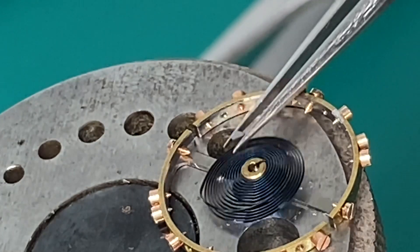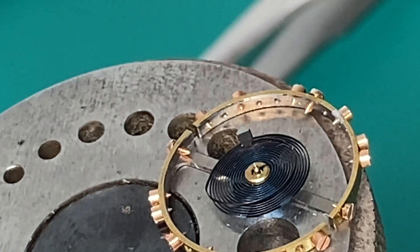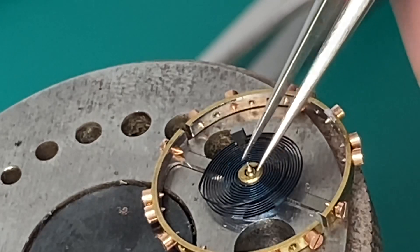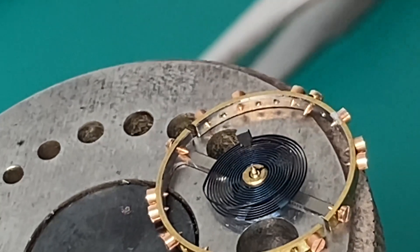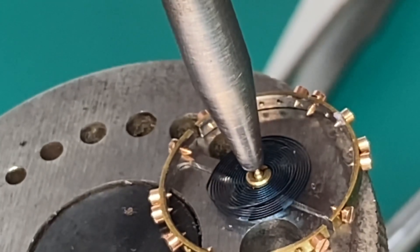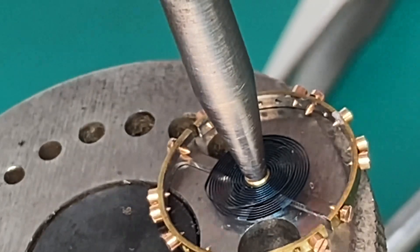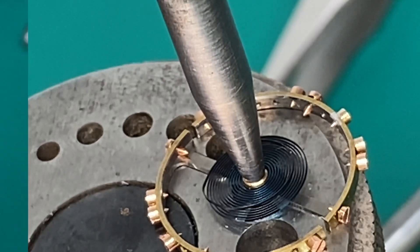Now it's time to put our hairspring back on our balance wheel. We're going to use the same punch that we used for the roller table to push it down. We just gently slide it down — you have to be very careful so you don't damage your hairspring. Just do a very light tap.